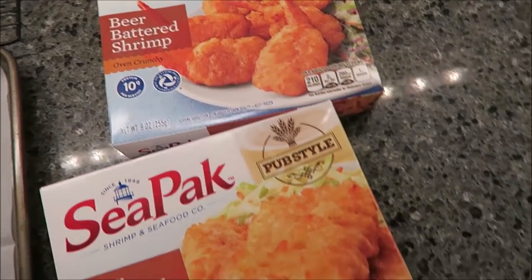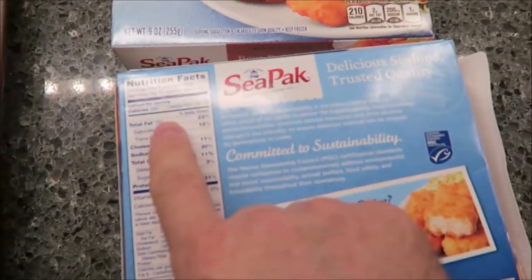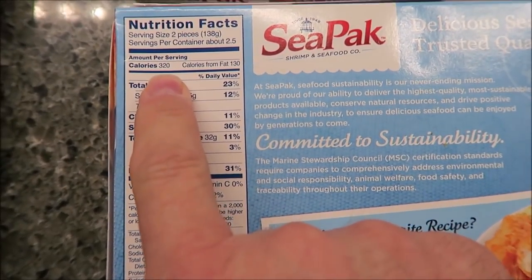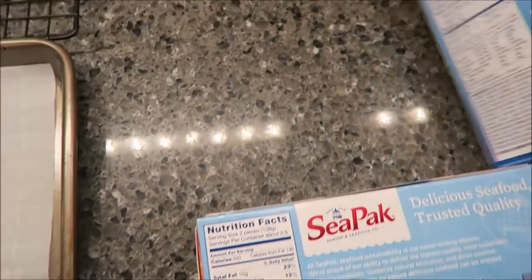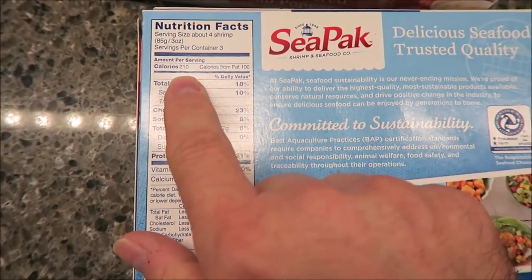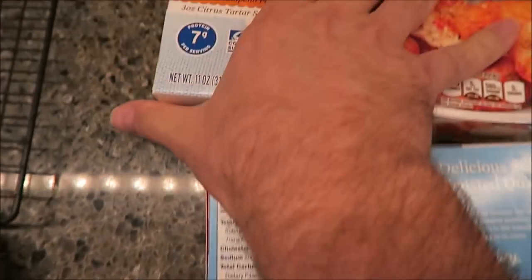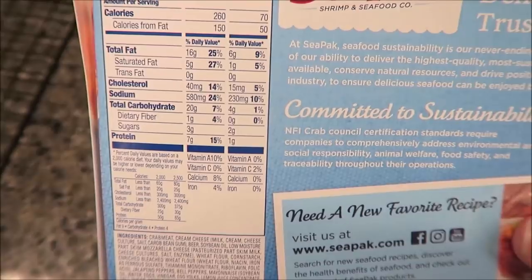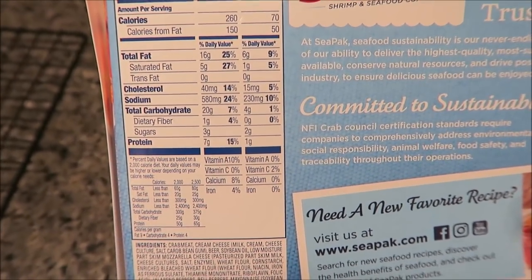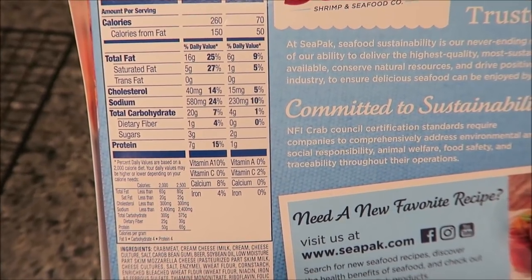I forgot to mention the calories. The beer-battered cod is 320 calories for two pieces. The beer-battered shrimp is 210 calories for four pieces. And the beer-battered crab poppers are 260 calories for five pieces.